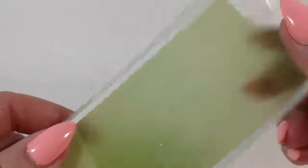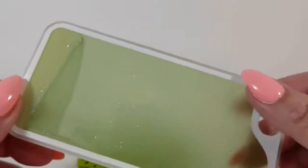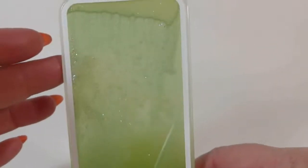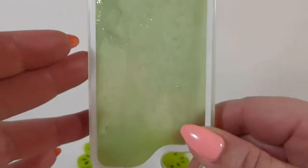This is a really neat case. I think it's really cool — I like the way that it looks. It also glows in the dark; I will show you that in a little bit.